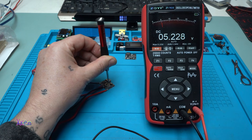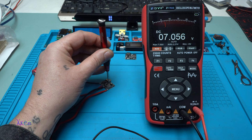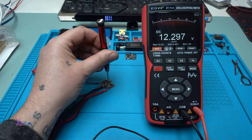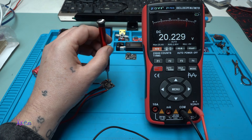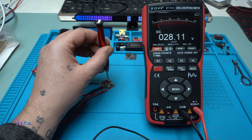I can adjust the output voltage — now at 6 volts. The maximum, as stated in the description, is 28 volts output voltage.